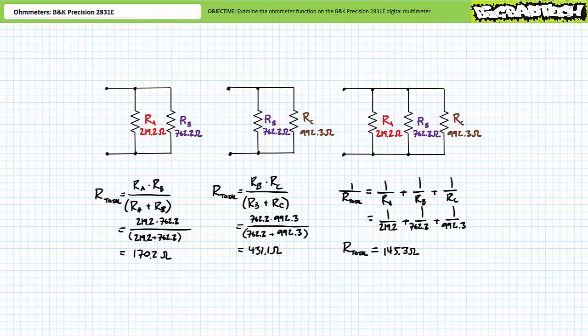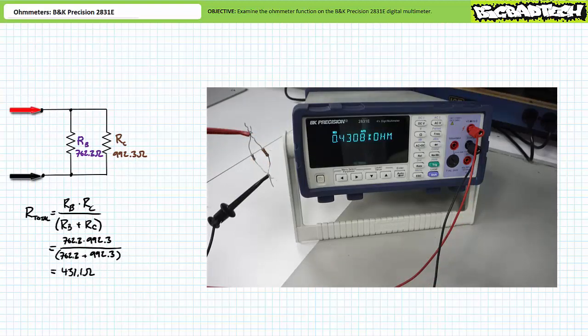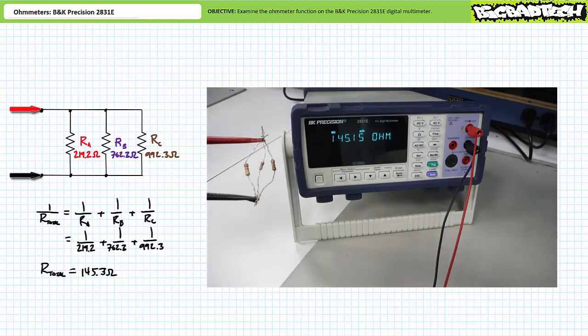Let's use the ohmmeter to verify these theoretical calculations. The parallel combination of resistors A and B presents a total resistance close to our theoretical calculations. The parallel combination of B and C presents a total resistance close to our theoretical calculations. The parallel combination of A, B, and C also presents a total resistance close to our theoretical calculations. You'll note the order of parallel elements does not influence total resistance — A, B, C presents the same total resistance as A, C, B or any other permutation. In summary, the arrangement of individual resistances does not influence total resistance of a parallel arrangement in any way, shape, or form.